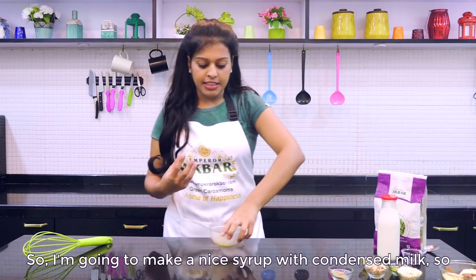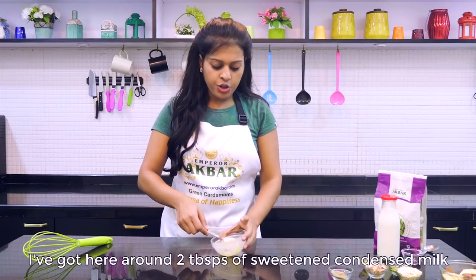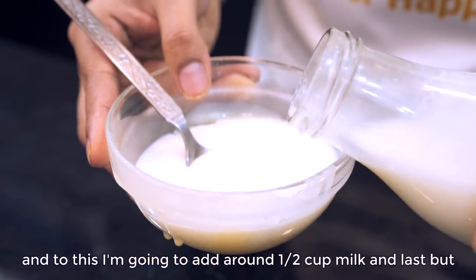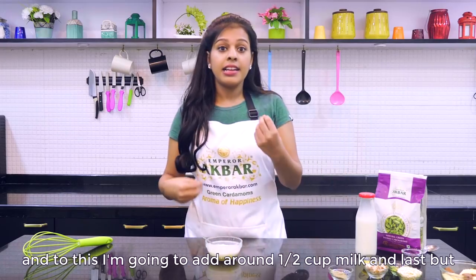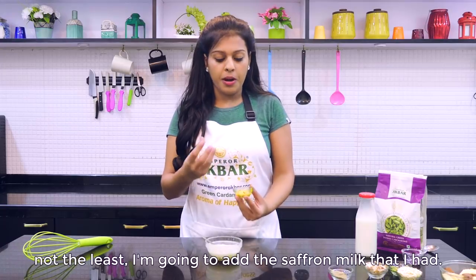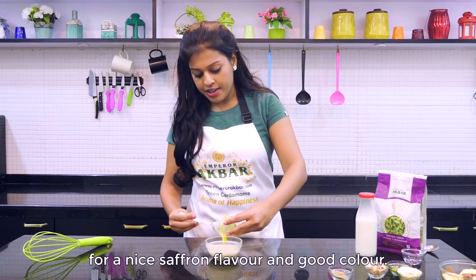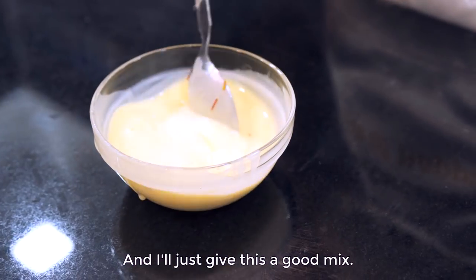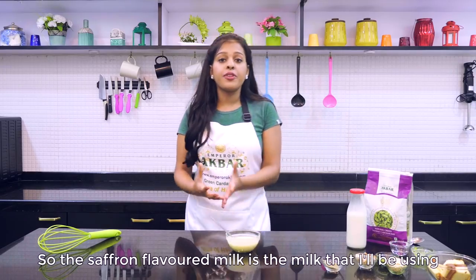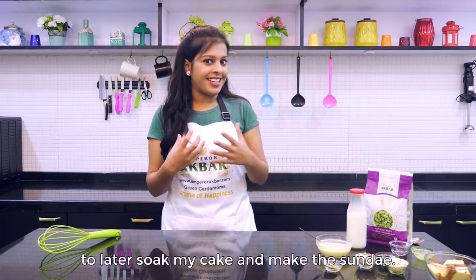I am going to make a nice syrup with condensed milk. I have got here around 2 tablespoons of sweetened condensed milk, and to this I am going to add around half a cup of milk. Last but not the least, I am going to add the saffron milk for a nice saffron flavour and good colour, and I will give this a good mix. This saffron flavoured milk is what I will use to soak my cake when making the sundae.